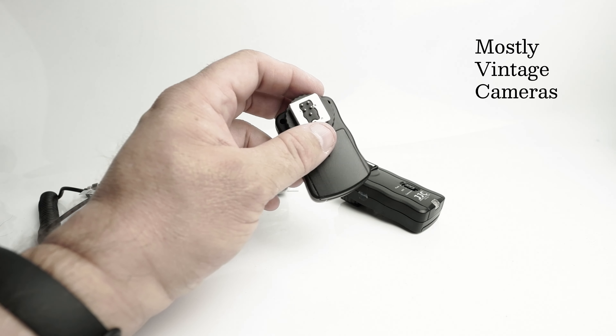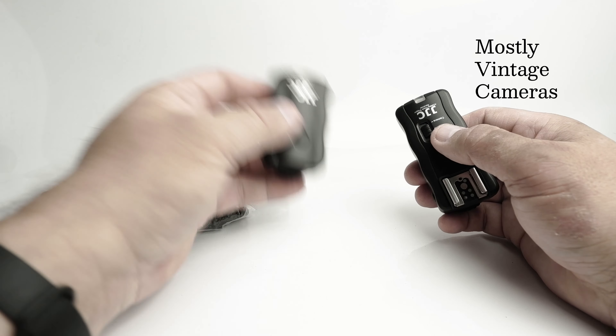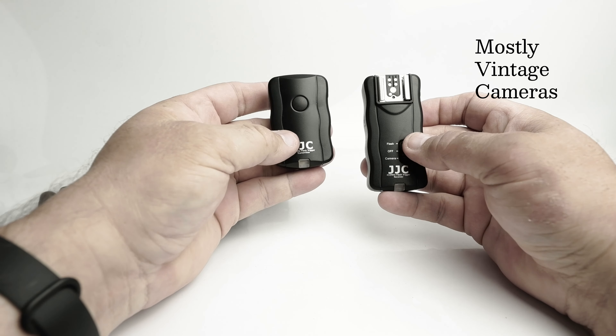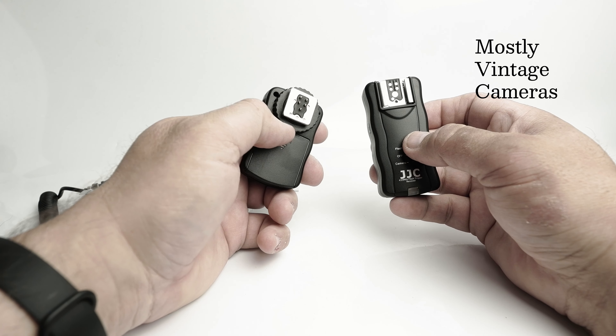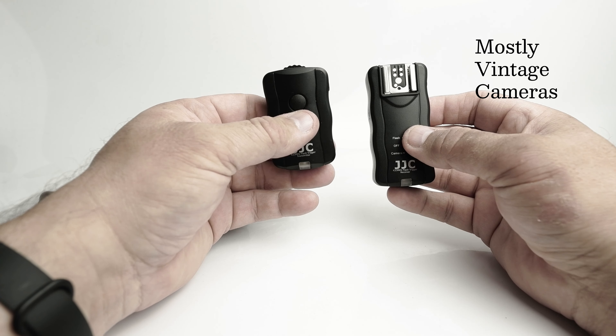Many of you watching will of course already have worked this out. You've got a transmitting unit — this one — and a receiver unit — this one. This would go on the camera if you're using it as a flash trigger, and this would go on the camera if you're using it as a camera remote.